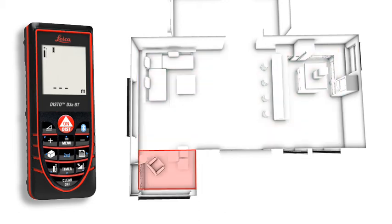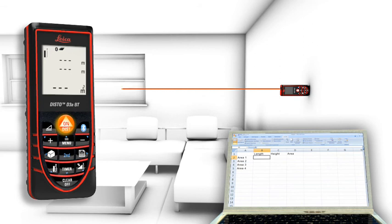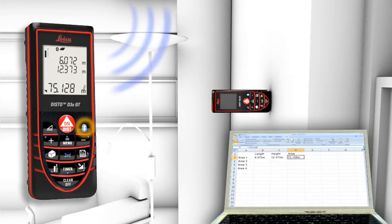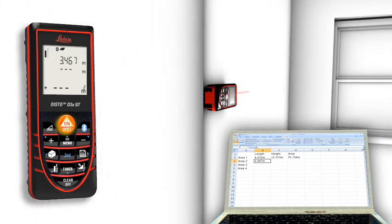The Leica Disto D3A BT is additionally equipped with Bluetooth technology. Measurement results can be wirelessly and accurately transferred to pocket PCs and PCs. You can transfer measuring results such as distances and angles quickly and reliably into predefined forms, and easily process your data in Excel, Word, AutoCAD, and other programs.